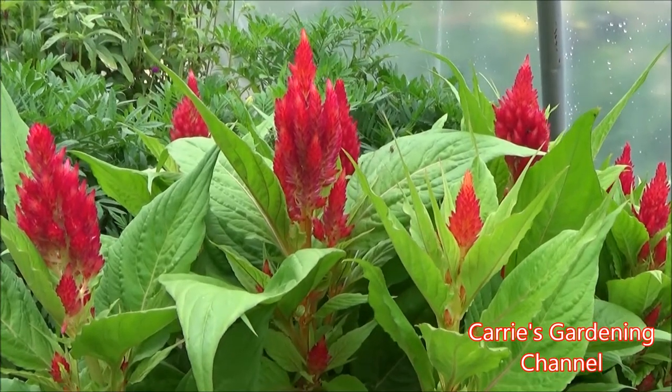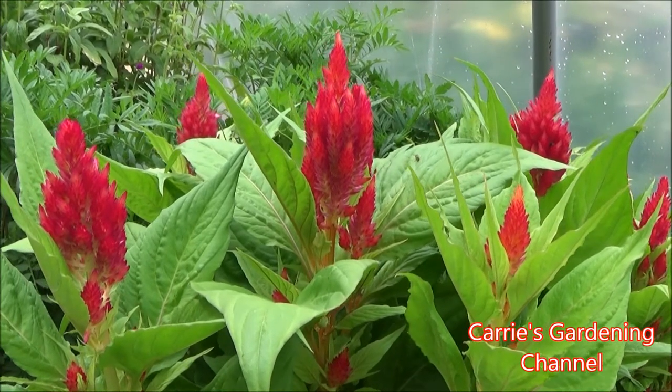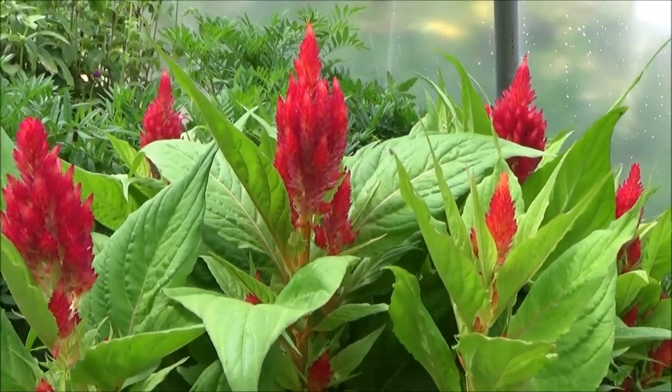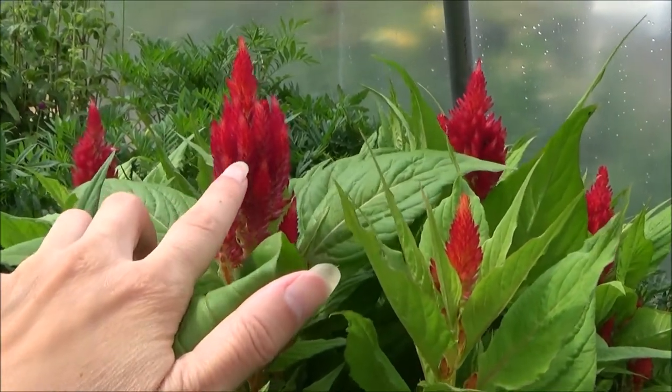This is a wheat type Celosia. Now there are three different types of Celosia: there's a wheat Celosia, a plume Celosia, and then a crested Celosia. The difference between the plume and the wheat type Celosia is the flowers will be different.